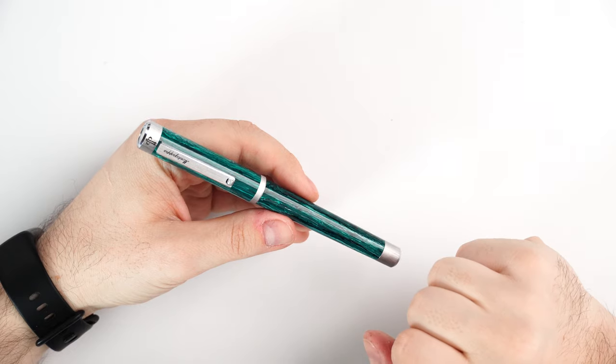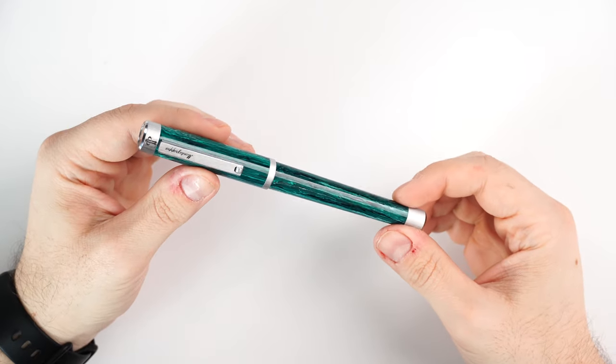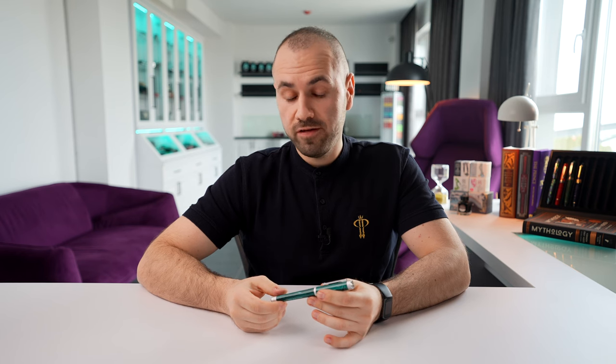The story behind this fountain pen started when I visited Monte Grappa last year and spoke with Giuseppe Aquila, the CEO, to explore the possibility of making an exclusive fountain pen. I chose the Zero because I believe this more contemporary shape is not that well known, and I wanted to introduce my audience to this amazing model. I opted for it as the base model and made some minor tweaks, which we'll explore in the details.